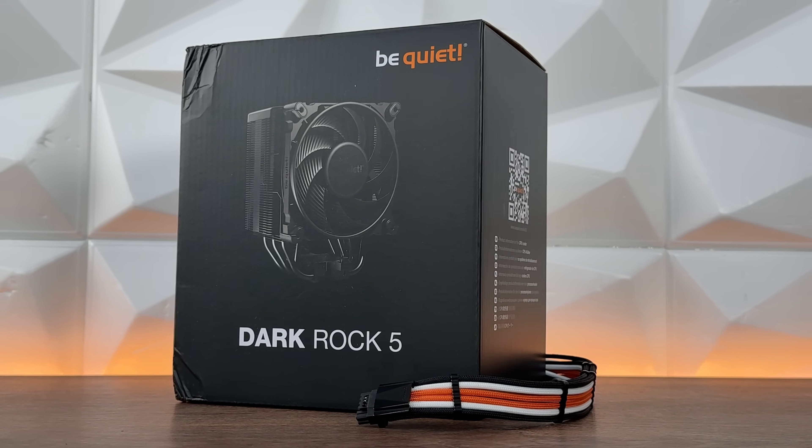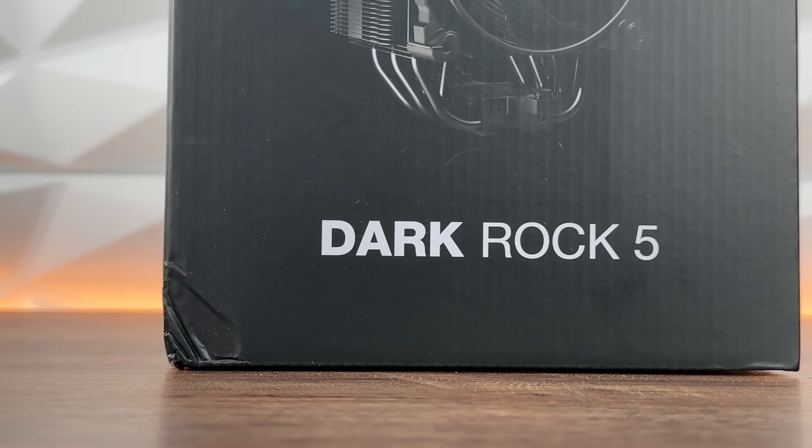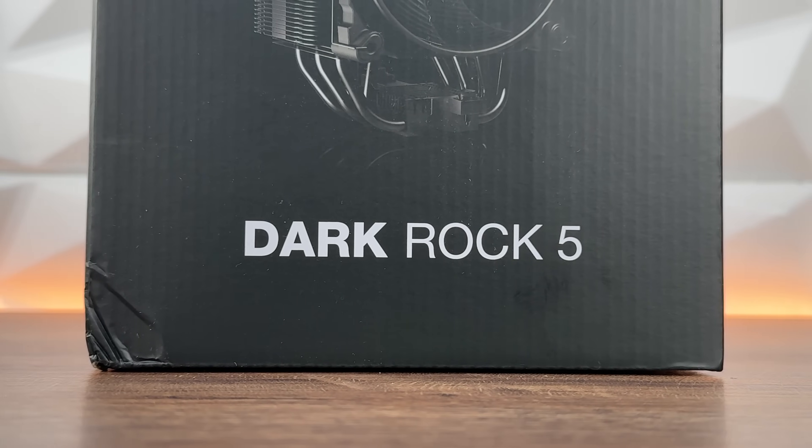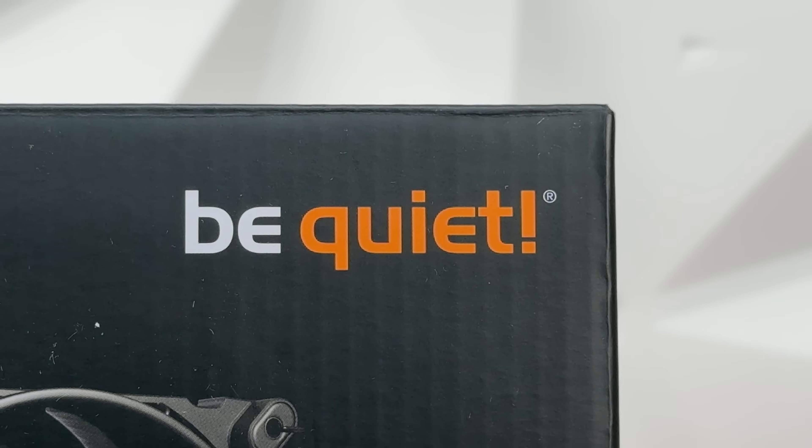We saw it at Gamescom this year — this is the Be Quiet Dark Rock 5 with TDP up to 210 watts. You saw me feature it in the Pure Base 501, which did an outstanding job, I do have to admit.